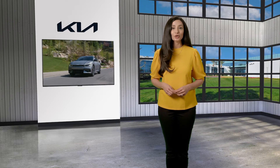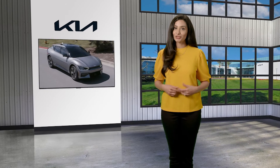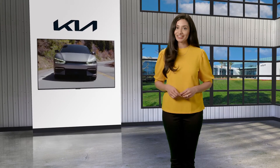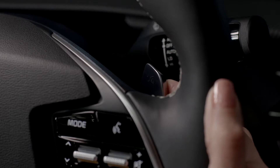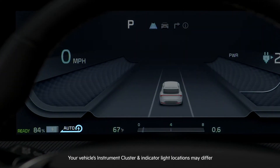On Kia electric vehicles equipped with Smart Cruise Control, the Smart Regeneration system controls the regenerative braking automatically according to the road and driving conditions. To activate this system, pull and hold the right paddle switch. Auto will appear in the Regenerative Braking level icon on the instrument cluster.